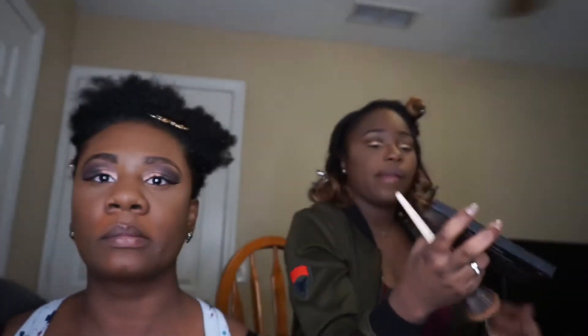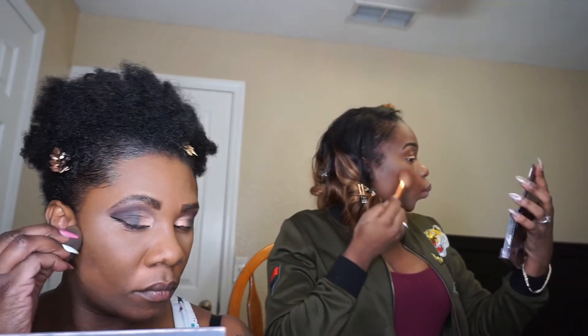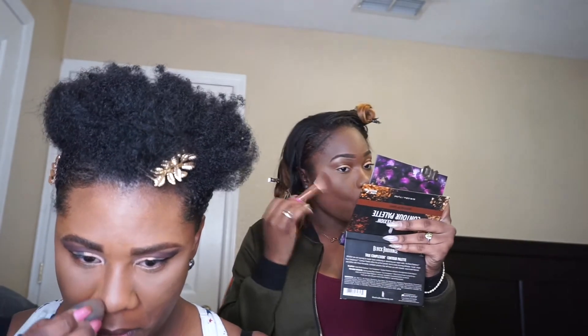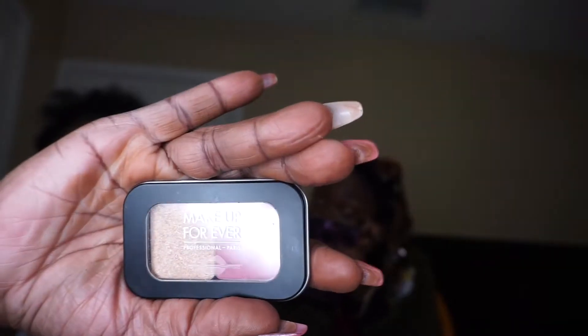Now I'm going to contour with my Black Radiance True Complexion Contour Palette. I'm using my Smashbox Contouring Stick — this is my favorite contouring stick that I've ever used, and I'm actually running out so I have to dig into it with my beauty blender. Setting my contour with the Urban Decay De-Slick. I'm using my Palladio Bronzer to warm up my face. I'm using my Makeup Forever Blush. I'm using my Sephora Highlighter Palette with this maroon shimmery color.